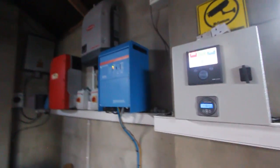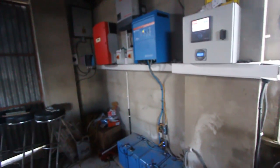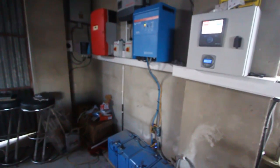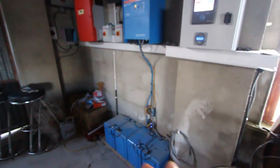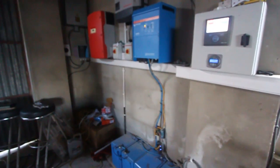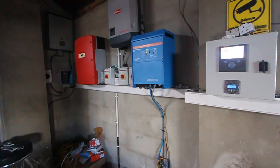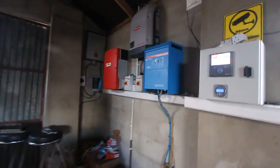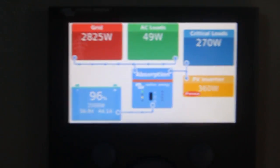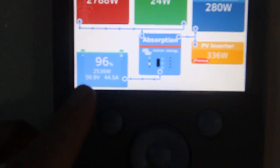The system also has a power diverter installed in the house. In cases where we have a few windy or sunny days in a row and the batteries are full, excess power is dumped into the immersion heater installed in the tank. The battery has now reached the absorption level, which is 56.8 volts.